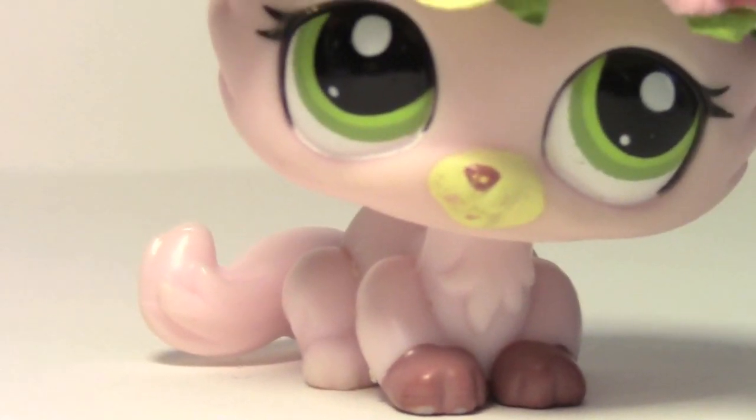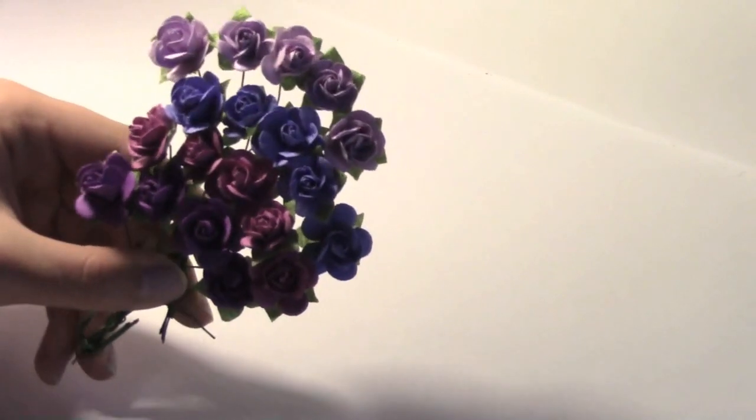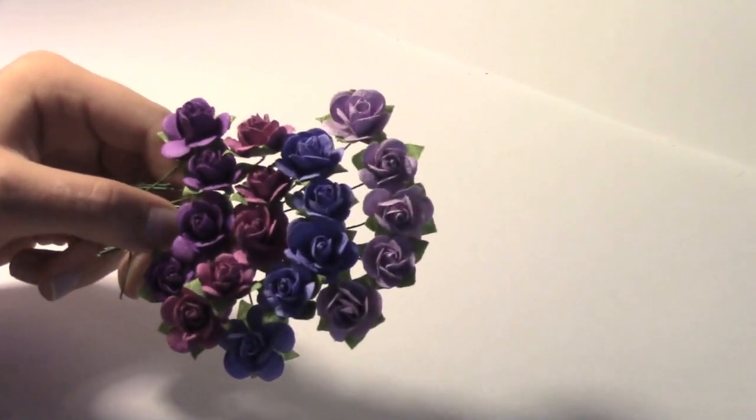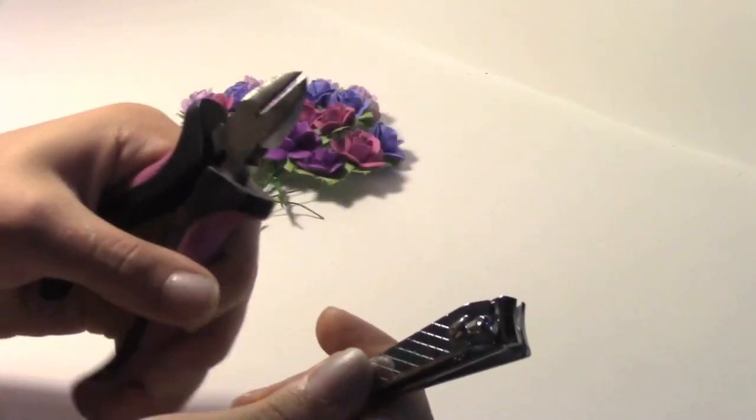You will need flowers with wire attached to them — I got these at my local craft store. You'll also need pliers, or you could use nail clippers.